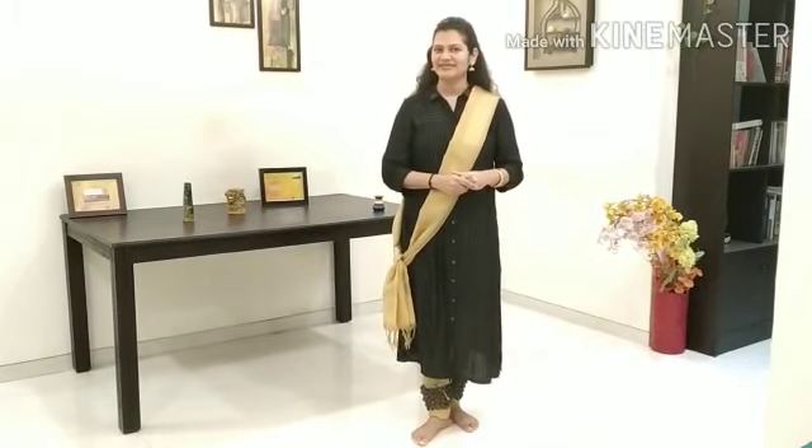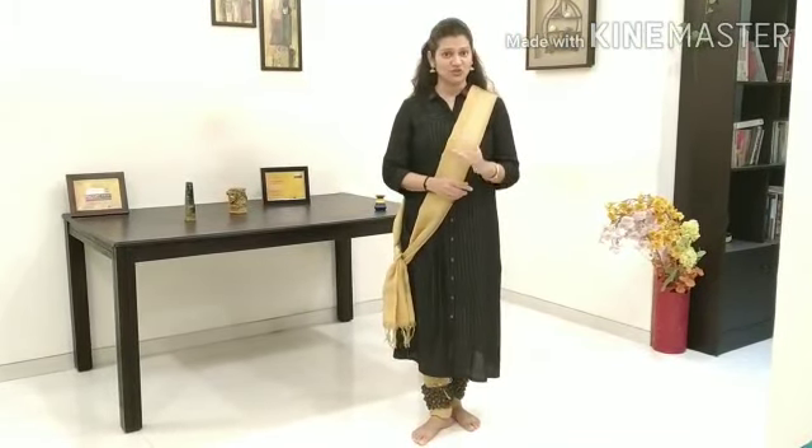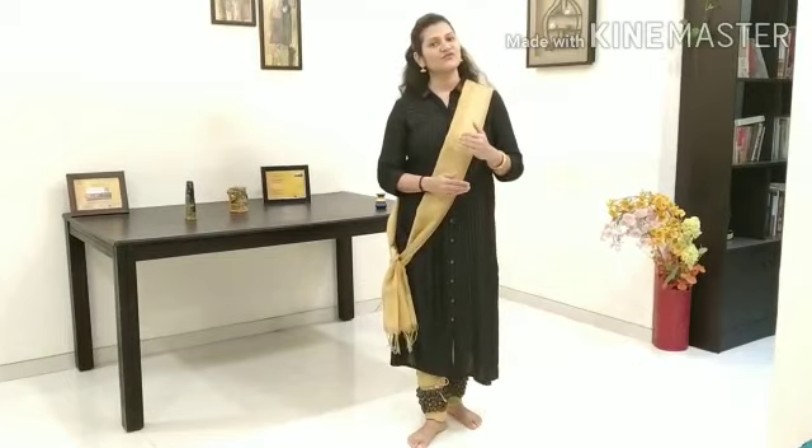There are different types of Brahmaris in Kathak. But today we will only focus on the 5-step Brahmari and the 3-step Brahmari.